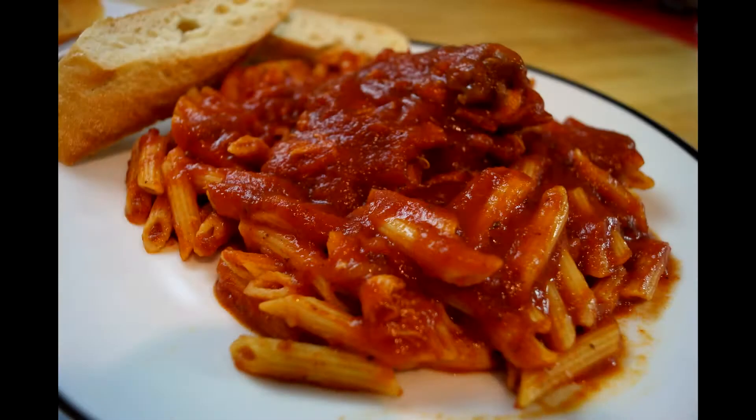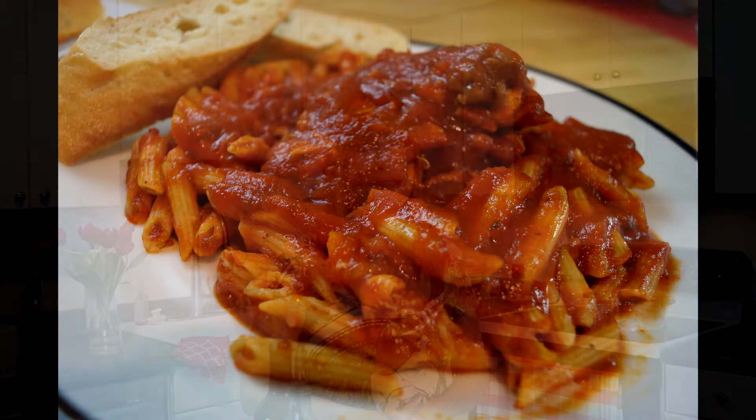Hi, I'm Diane Cometta. Today on Dishing With Diet, I'm going to make chicken cacciatore. This has been one of my family's favorite recipes. I started making it 25-plus years ago, and it was given to me by an Italian family member. So it's authentic, but it's a little bit different than some of the other chicken cacciatore recipes that I've seen. So I'm just going to show you what you need and you can get started.